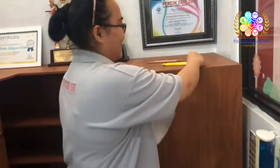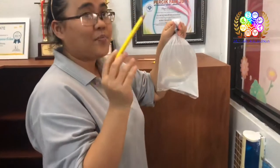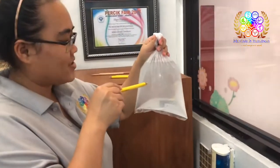And then, we put the pencil inside the plastic. One, two, three, go!